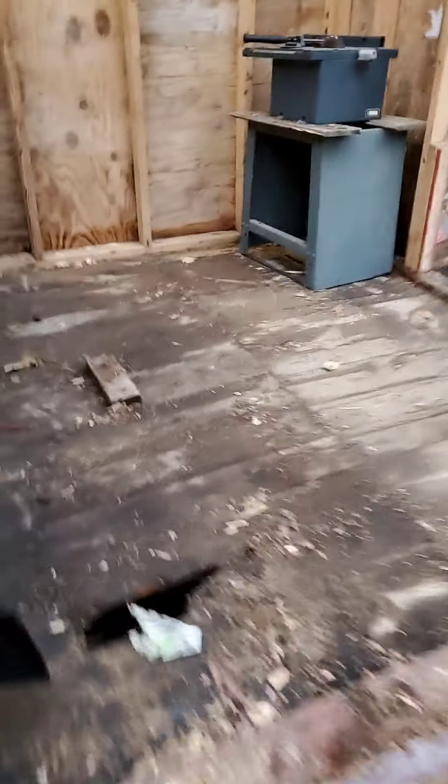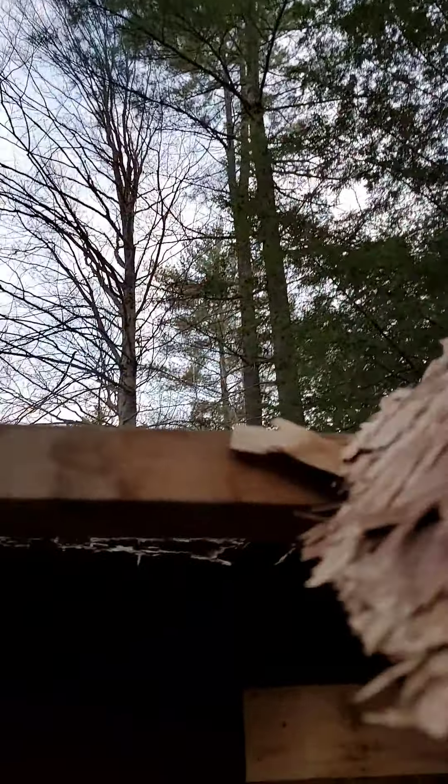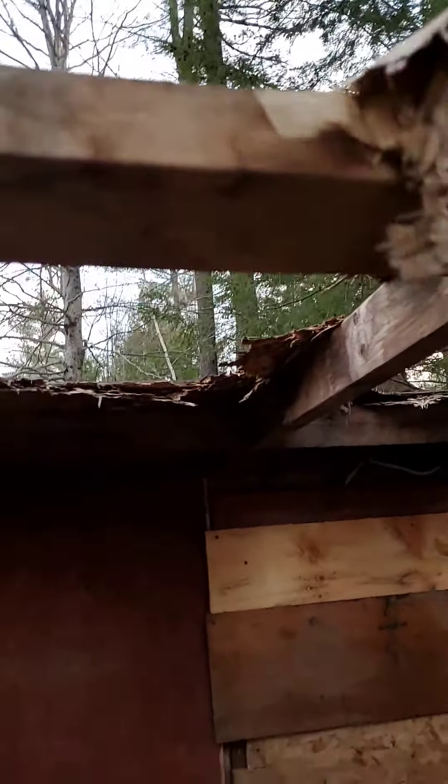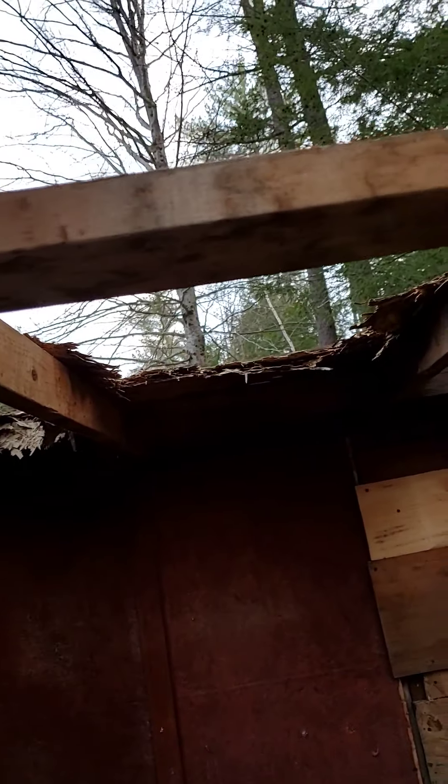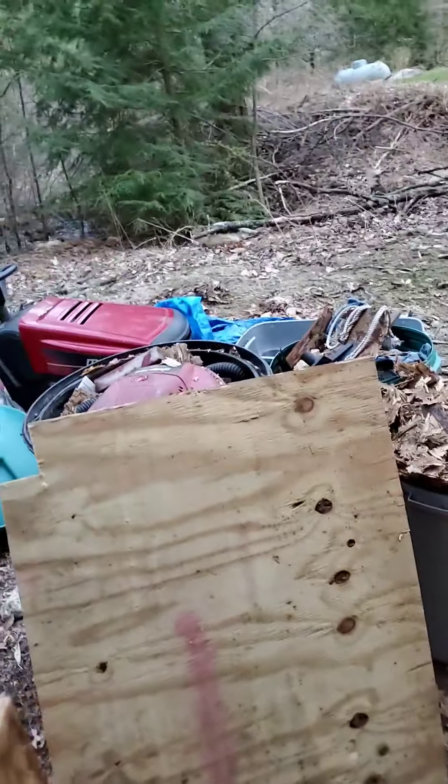Hey everybody, how's it going? So this is the shed I've been needing to work on. I got the whole roof off — this part was relatively easy because of how soggy this OSB is. I just stayed on this side of it, took a hammer, reached over and pounded through all of it, because I don't know where my sawzall is and I didn't feel like spending an hour looking for it.